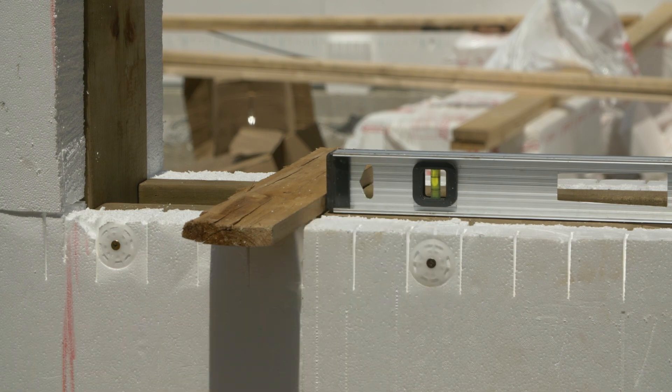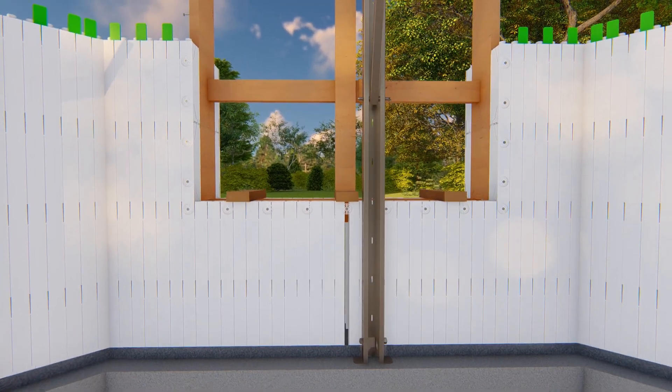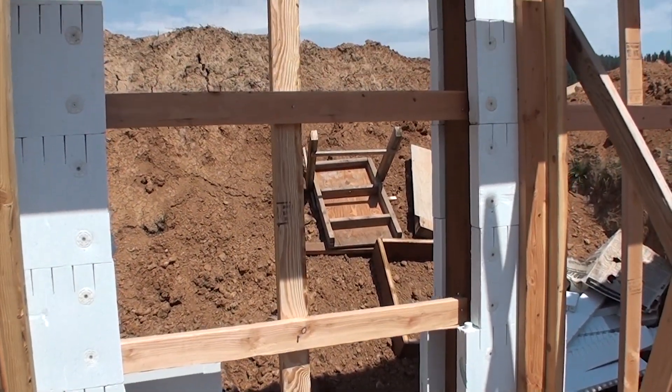Place a single vertical brace in the center, or at maximum 2-foot spacing on larger openings. Do the same for horizontal braces. Brace each window opening according to instructions, especially for larger openings.